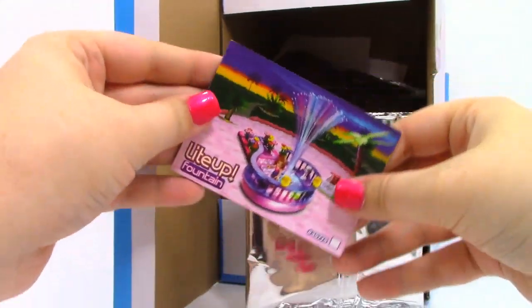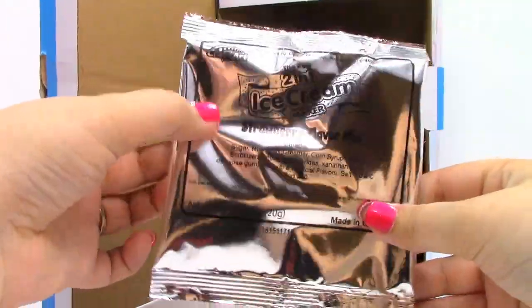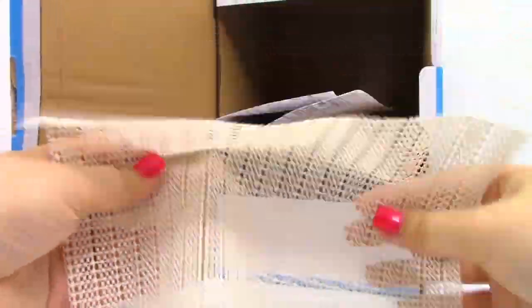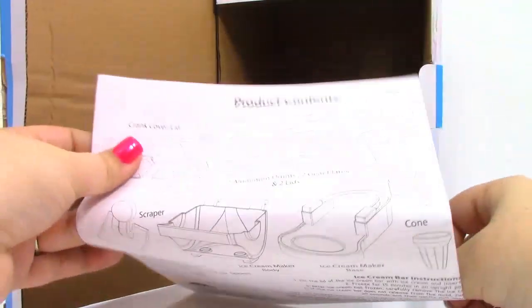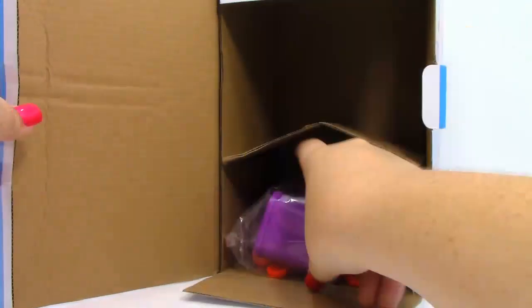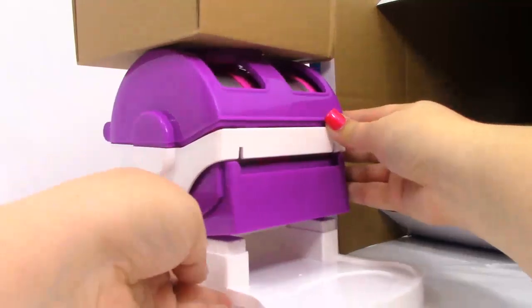Right here we have a flyer. We have chocolate flavoring, vanilla flavoring, and strawberry flavoring. We have a little mat that we can place so that our ice cream maker doesn't slip and slide around. We also have our instructions, some stickers, our accessories, and of course our ice cream maker.